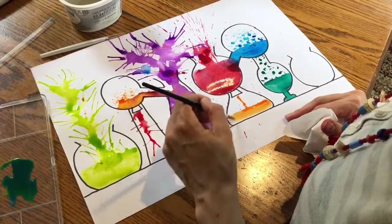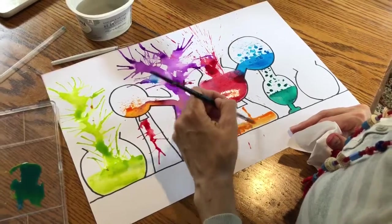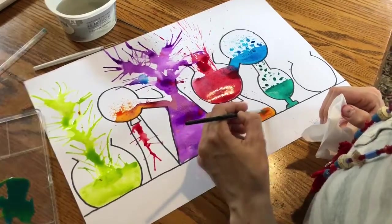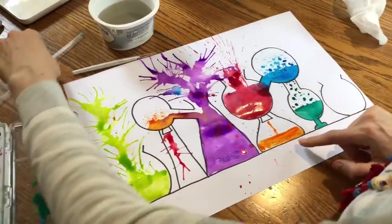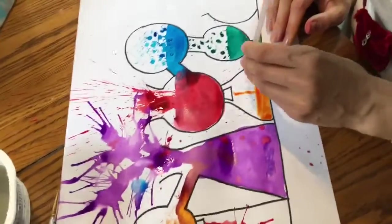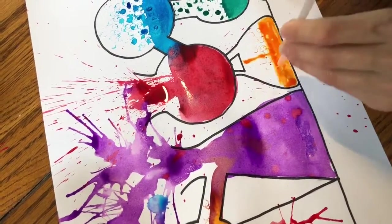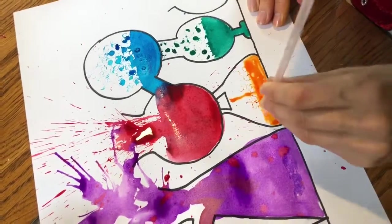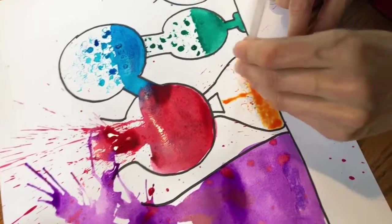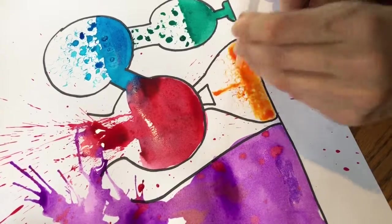Then I wanted to demonstrate the bubbles again. While your paint is still really wet, you can take the clean end of the straw and just stamp it, drag that paint upwards — dab, dab, dab, dab like that. I'm dipping it in the color and then dragging it up, and it's creating this look of bubbles bubbling up.